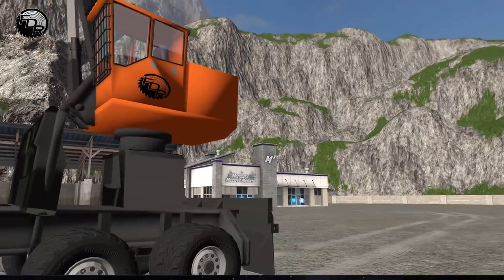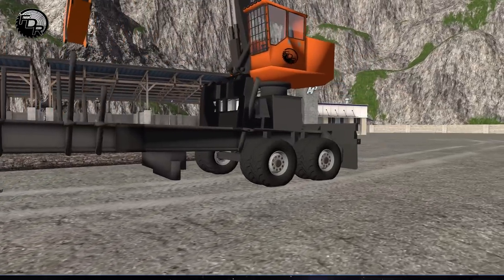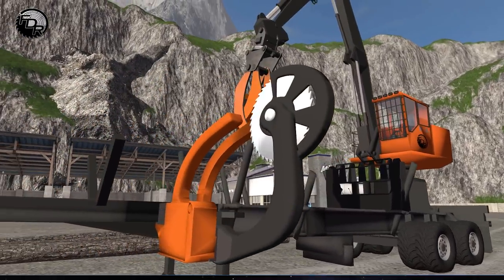From the old one, you can see it's changed color. It's now got a little bit of orange in there instead of yellow. I figured we had enough yellow machines, so it was time to change it up a little bit. The trailer's been changed a little bit too — different colors, different things.